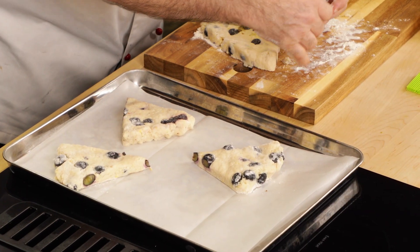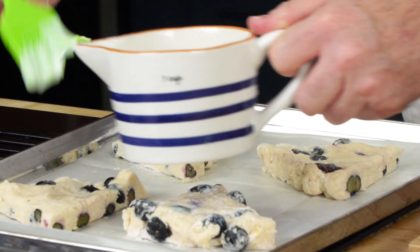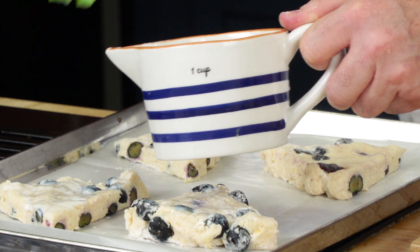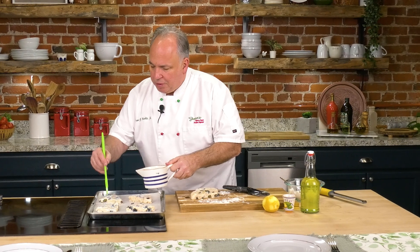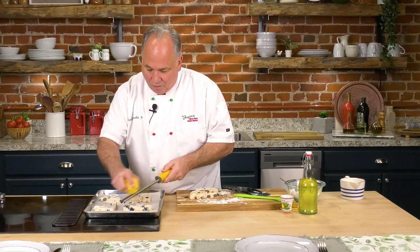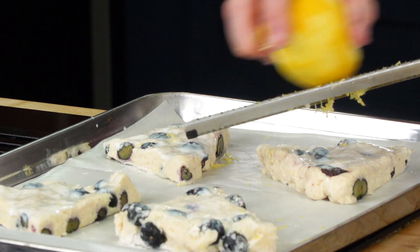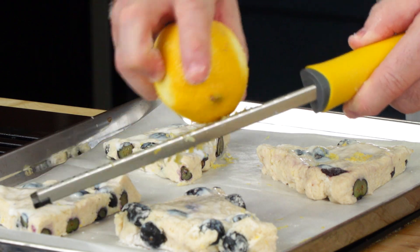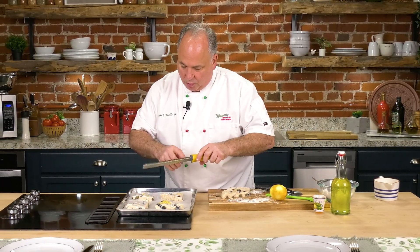Now let's brush some buttermilk on top — if you want to add a little more sugar on top you could do that also. But I'm going to use a little lemon zest here. We don't want to waste this lemon at all — I'll use the rest in some limoncello or something. Let's sprinkle the lemon zest on these last couple of ones. That's it — let's put this in a 400-degree oven and bake them until nice and golden, about 15 to 20 minutes.